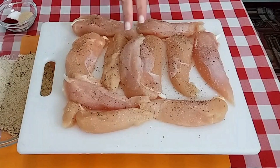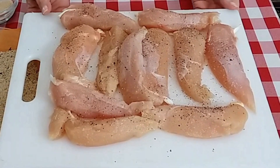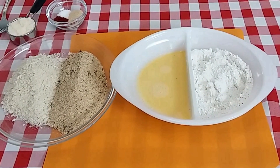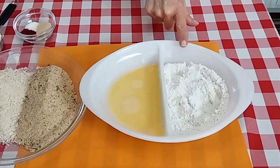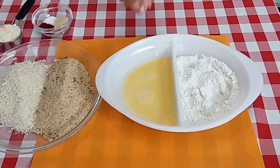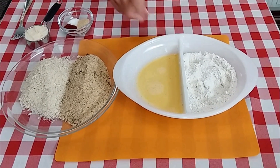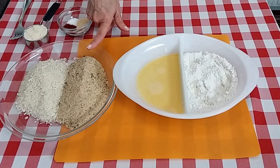Two pounds of chicken tenderloins is what I have here. I went ahead and salt and peppered them. I'll go through and show you what I have. I have one cup of all-purpose flour that I went ahead and salt and peppered a little bit. Two beaten eggs — I added a fourth of a cup of milk to that — and I have one cup of Italian style breadcrumbs.